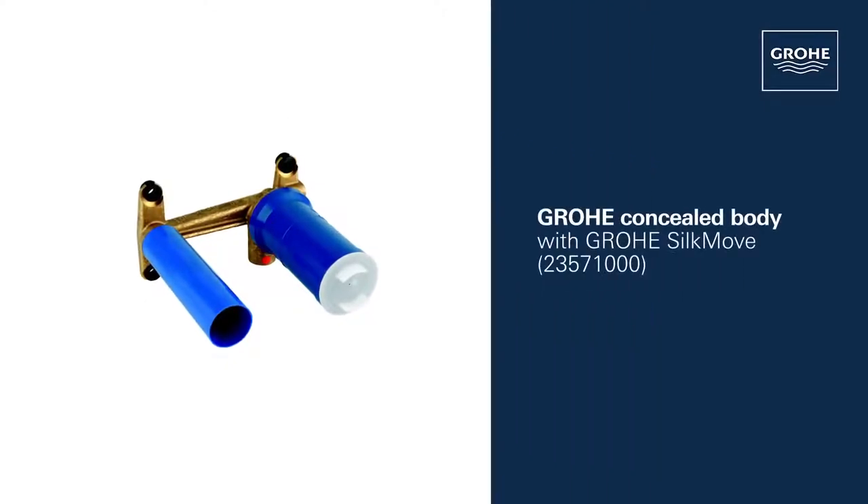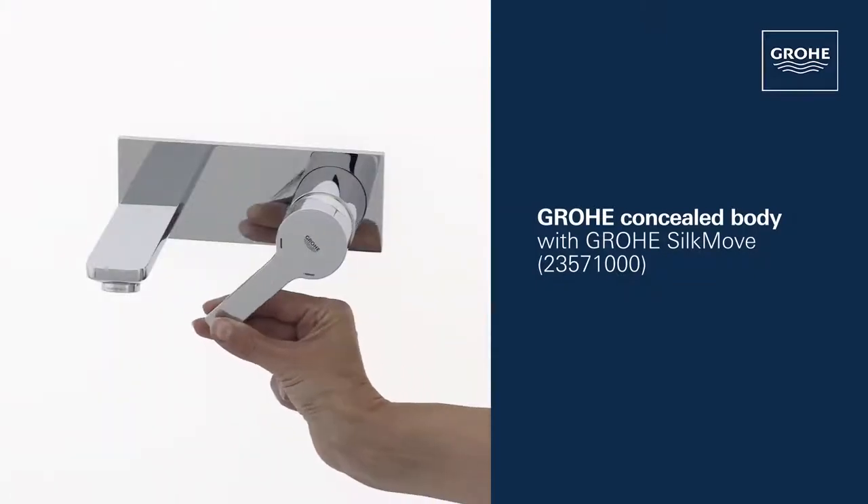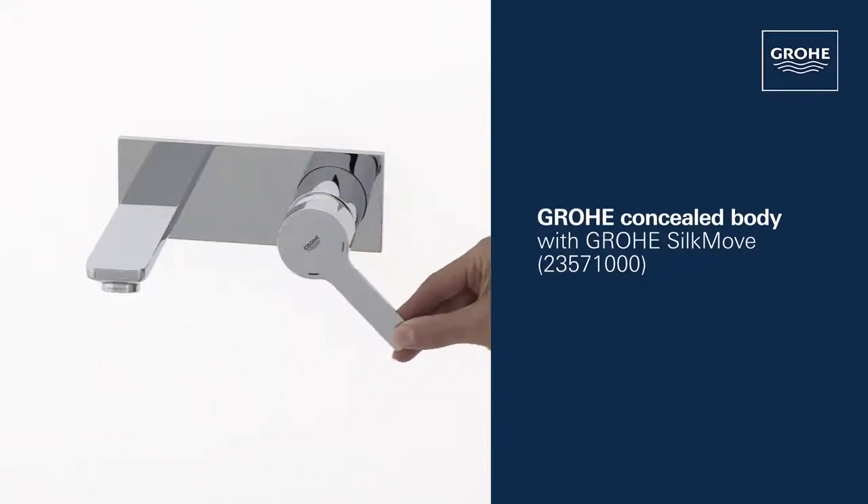For this tap you also need the Grower concealed body for two-hole basin mixers with Grower SilkMove cartridge for smooth handling.